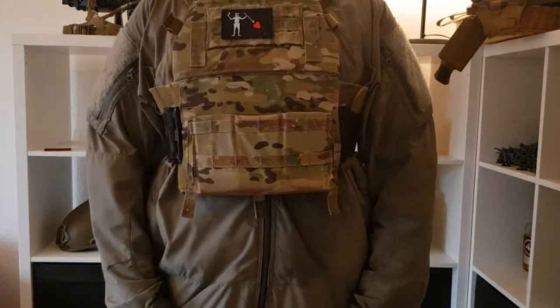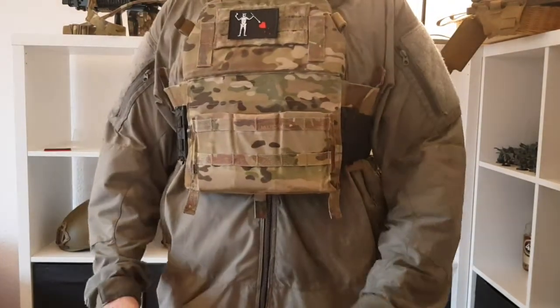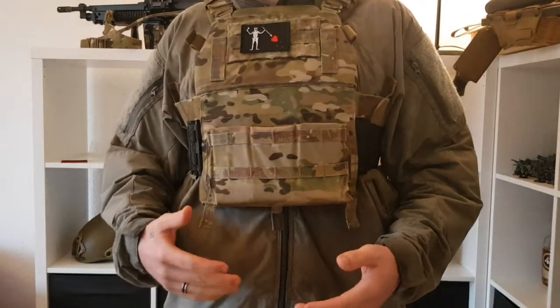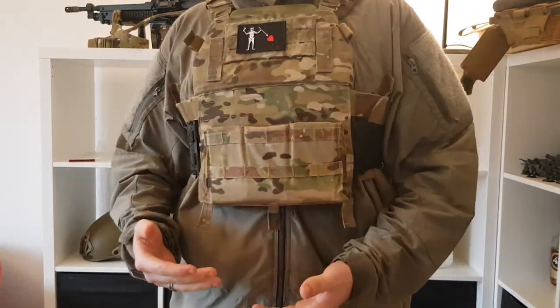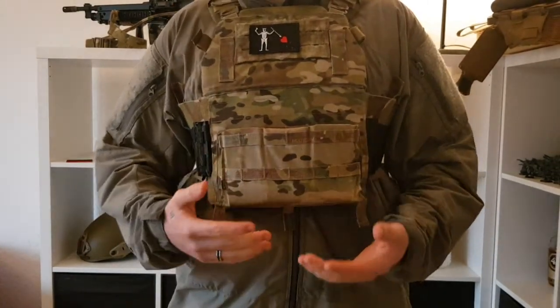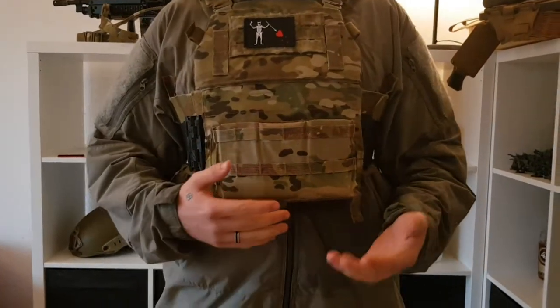Hey guys, what's going on. I'm gonna make a little video where I'm trying to show you the differences between swimmer cut SAPIs and regular cut SAPIs. I'm going to demonstrate this with two different carriers that I have on right now.